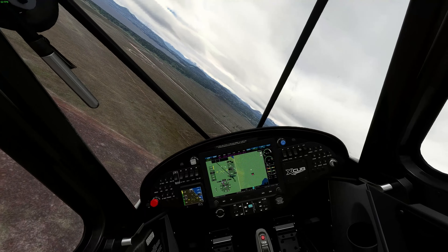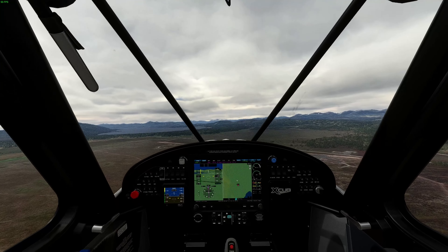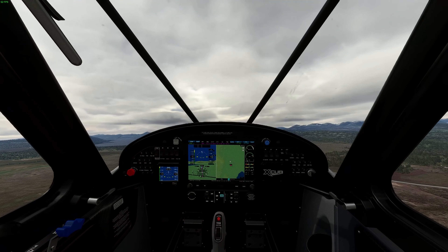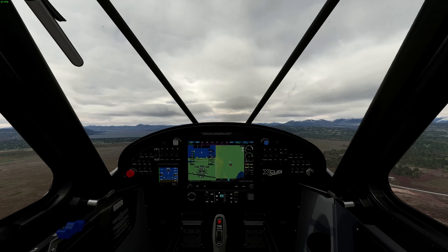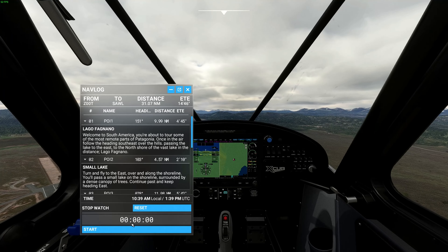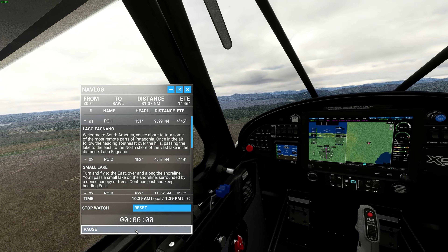We have a glass cockpit so we could use GPS, but I don't want to use GPS for this — it spoils a lot of the fun of getting lost and trying to find your way to different places. Overhead the airfield — there we are, start the timer.